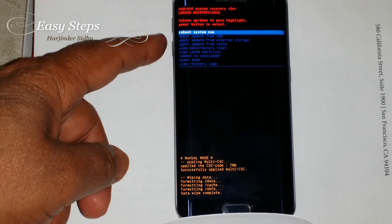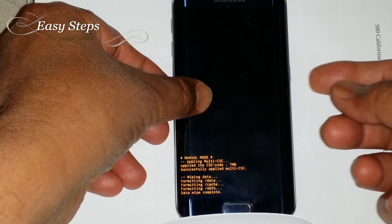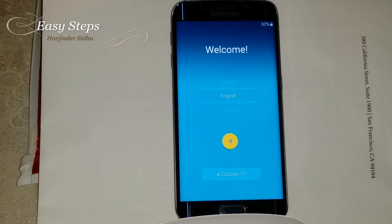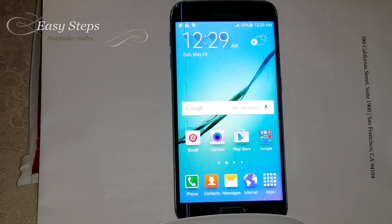Data wipe complete. Now we're going to do 'Reboot System Now' — rebooting. Now we are on the welcome screen. That's how easy it is to reset the Samsung Galaxy S6 Edge — soft reset and hard reset. If you like the content, please subscribe to Easy Steps. Thank you very much, bye bye!